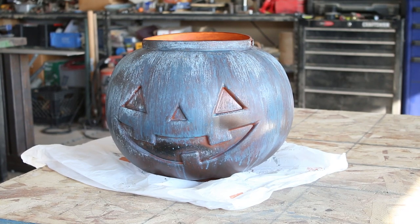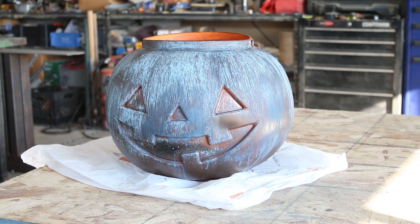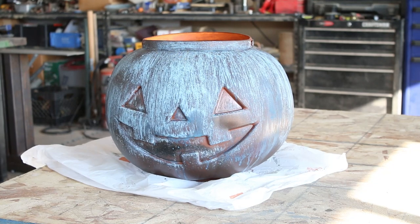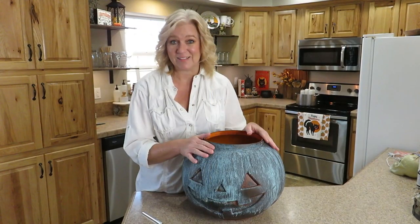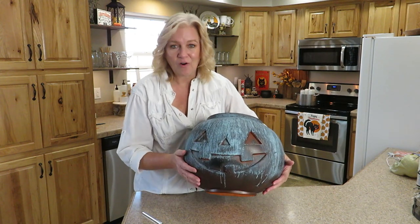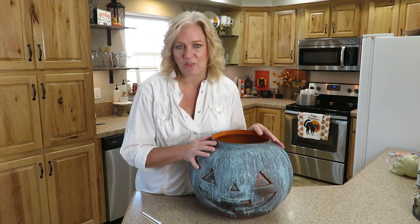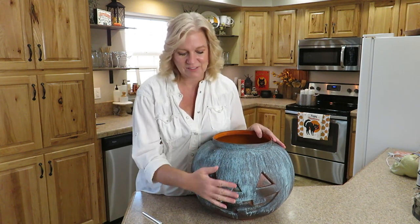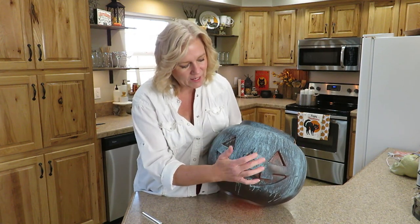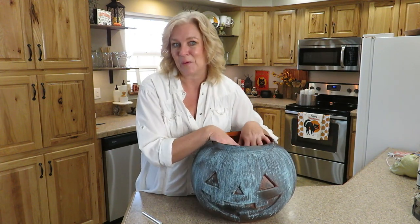Can we talk about this finish for a minute — how beautiful! I love this, and now I'm thinking about all the things that I can paint and turn this color. But before I get to those projects, I want to cut out the eyes, the nose, and the mouth because we're going to light this pumpkin up.